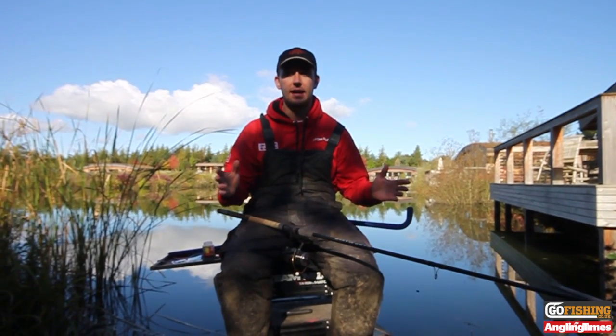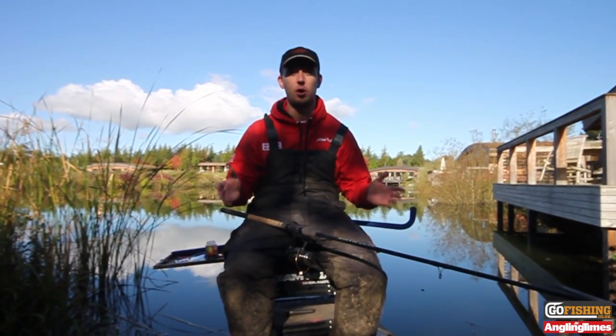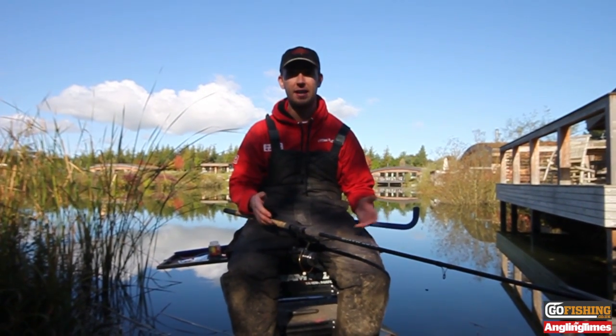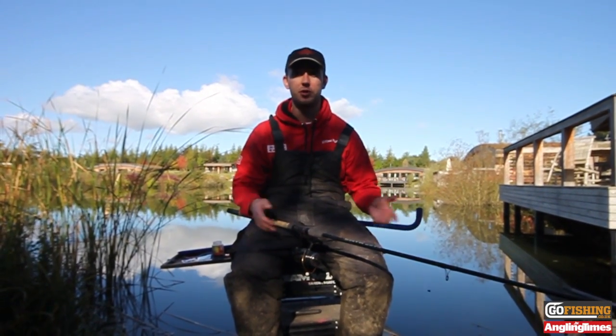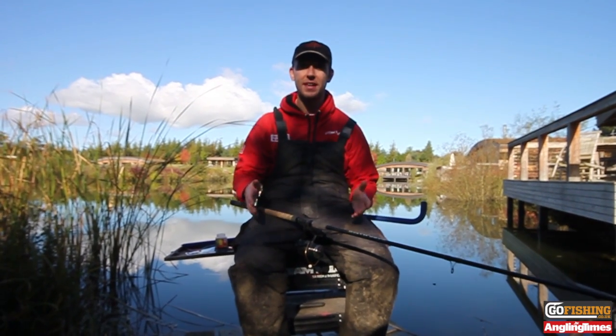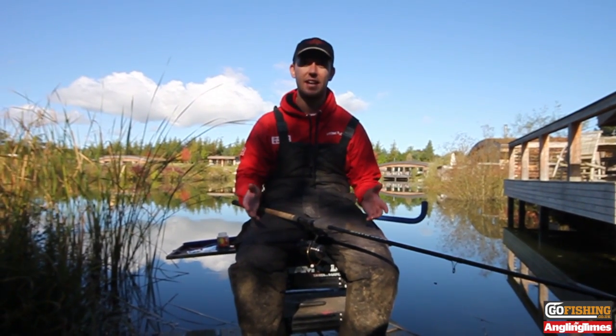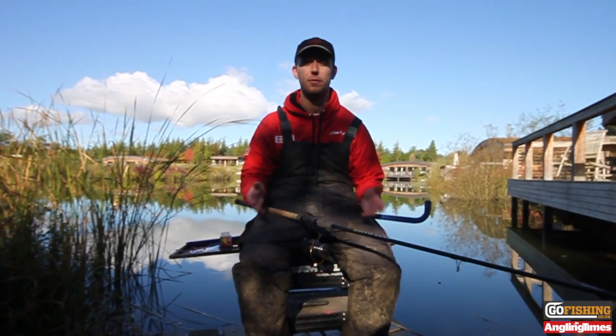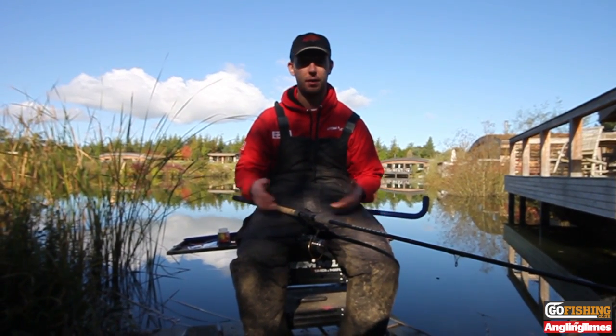Now what we've got here is a typical autumn day. It's bright, it's not very warm, we've had a frost overnight. As you can see in the background, there's no ripple on the water and it's really tough conditions. But the main thing is if you get your tactics right you can catch fish, and over the next few weeks I'm going to show you a few tactics that can help you put a few more fish in your net during this cold spell and throughout winter as well.